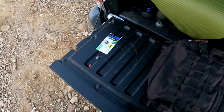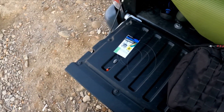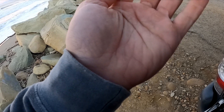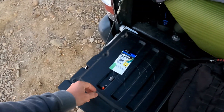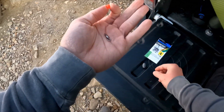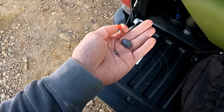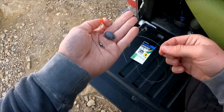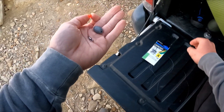In terms of tackle, you're gonna need some really basic stuff. My main line is about 20 to 30 pound braid. Then you're gonna need a bead, a swivel of some kind, an egg sinker, and some leader — I'm using fluorocarbon leader about three and a half feet.